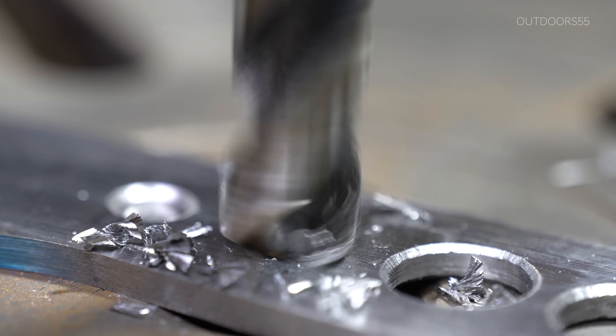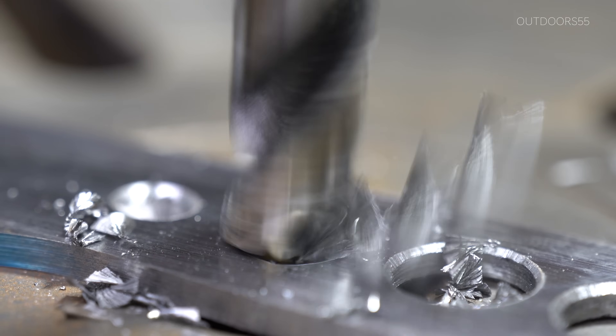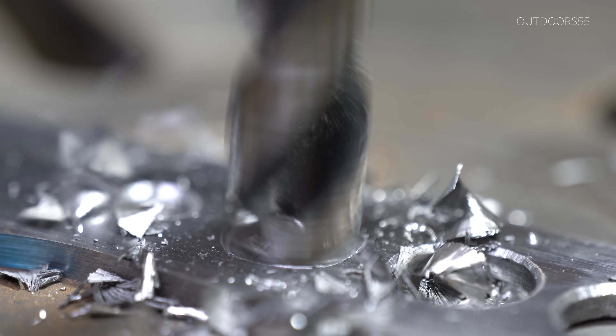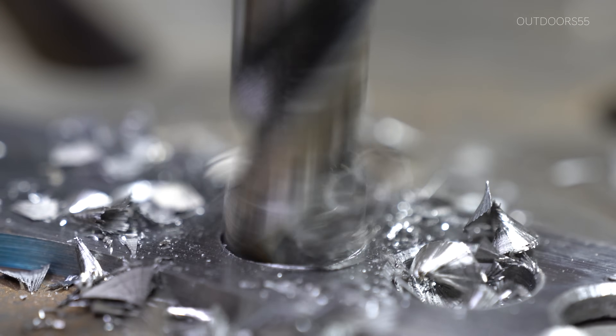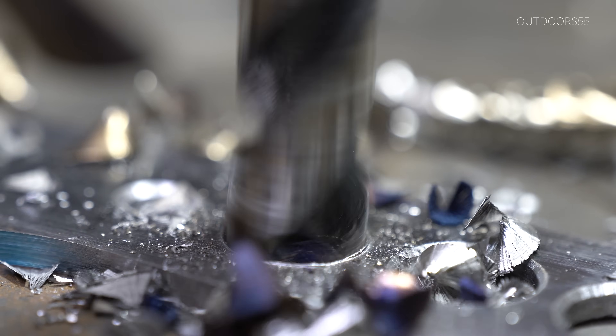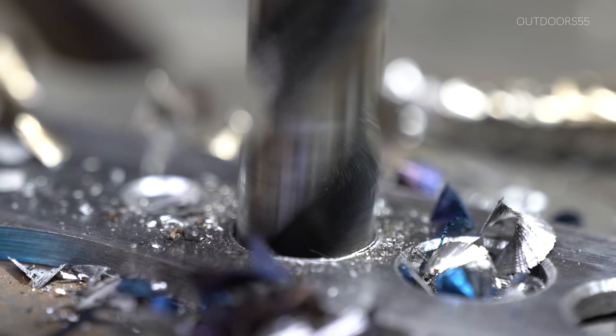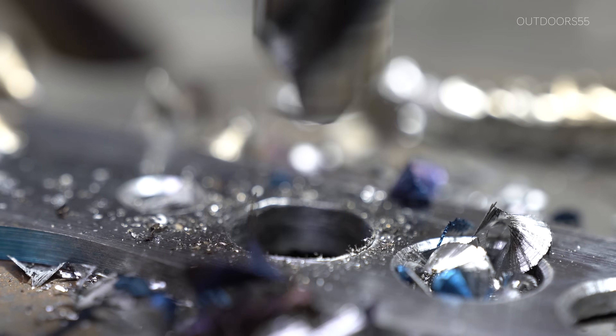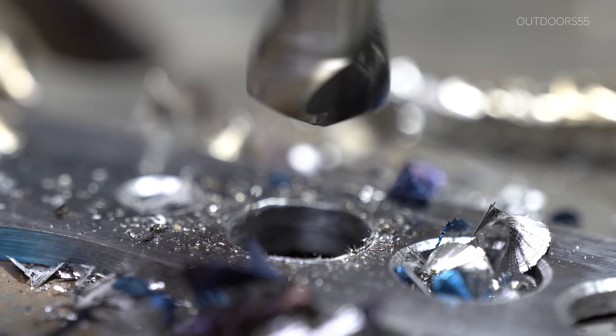I've used these same drill bits for years. I re-sharpened them and they've drilled hundreds of holes and still going strong. Here I'm drilling out these larger center lightning holes, which are also epoxy through holes. These larger holes allow the epoxy to flow through the knife handle so that the scales bond to each other as well as the steel itself.